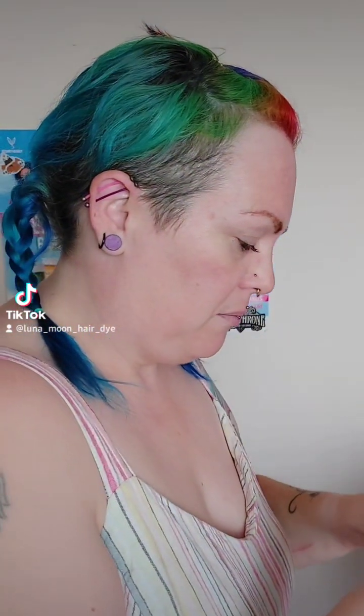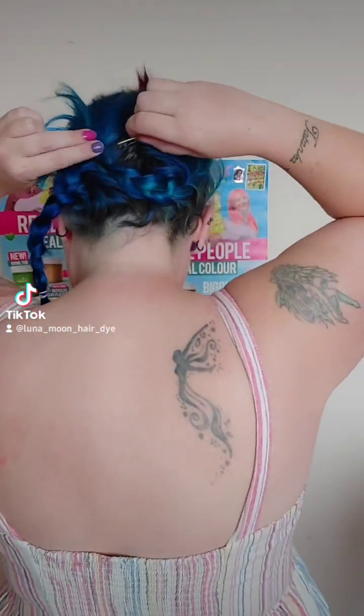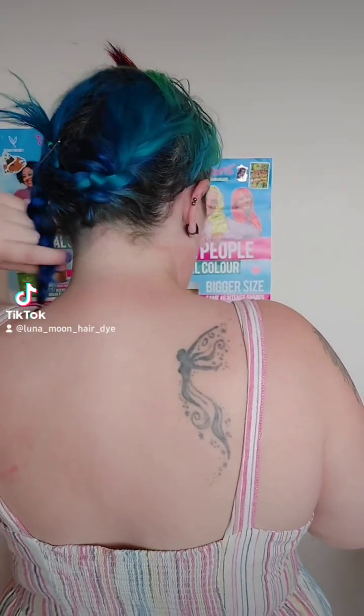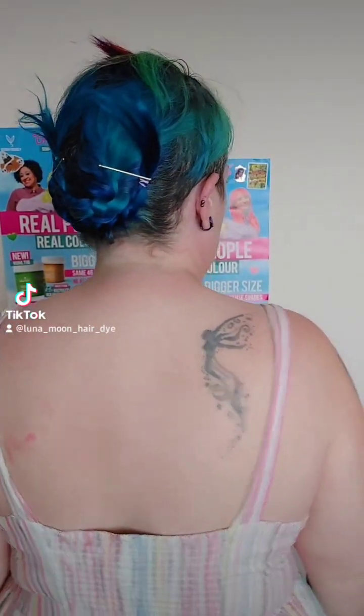The next step is to get some pins and just pin these plaits up. If I just turn around — you can see — I'll get this plait here and just pin it in, then do the same with the other one. Sometimes I'll put a few more pins in just to secure these loose ends, but this is just for this video so I'm not going to be too fussy about that.